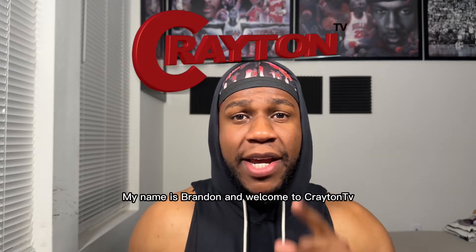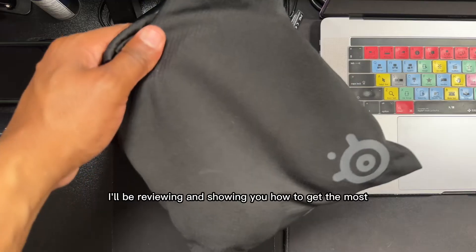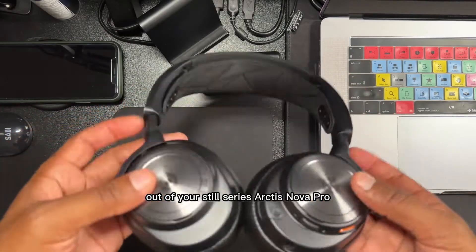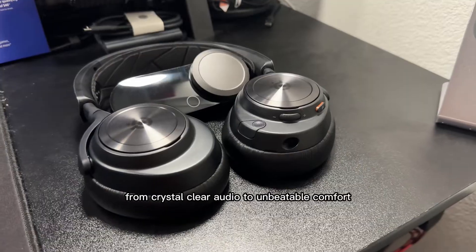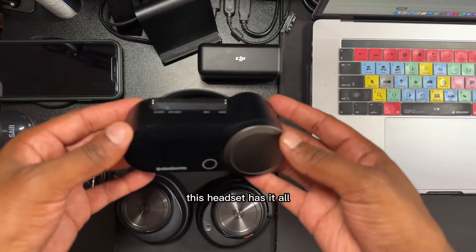Hey there gamers, my name is Brandon and welcome to Creighton TV. In this video, I'll be reviewing and showing you how to get the most out of your SteelSeries Arctis Nova Pro Wired or Wireless Gaming Headset for your PS5 or your Xbox. From crystal clear audio to unbeatable comfort, this headset has it all.